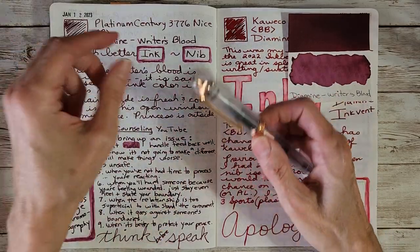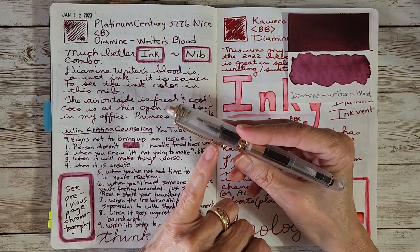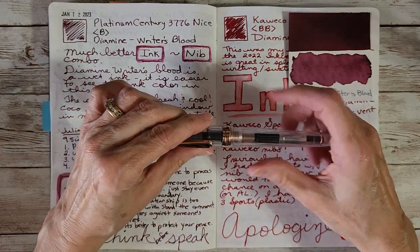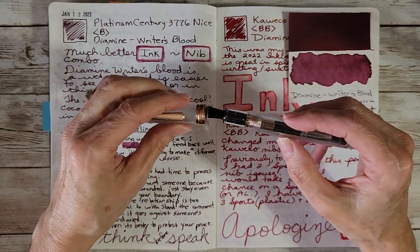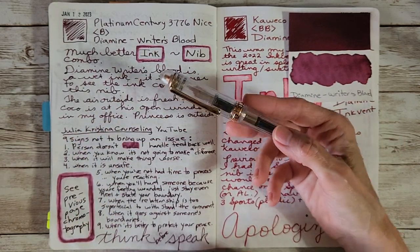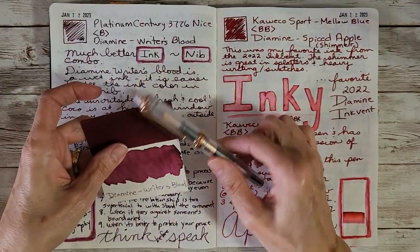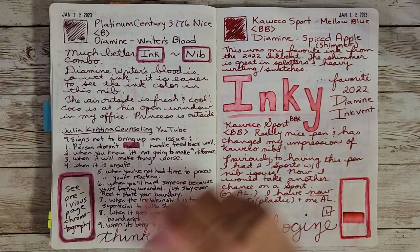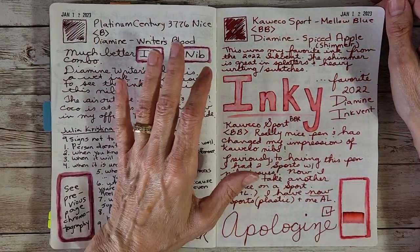With the Platinum 3776 it was a different story — the Writer's Blood was just right, and you could see the color much better. This is a broad nib that writes more like a medium compared to other pens I'm used to, and it takes out feedback, which is a good thing for me. I'll probably stick with Sailor Grenade in the Vanishing Point and pair Writer's Blood with the Platinum 3776.